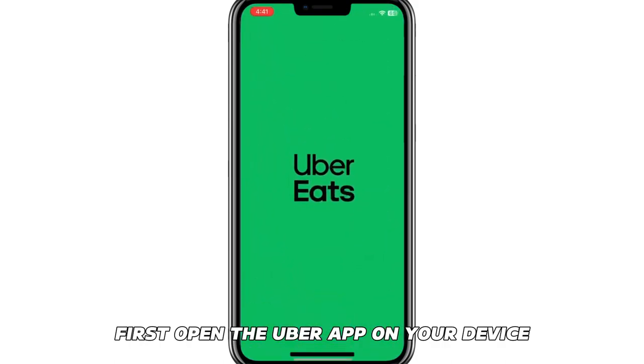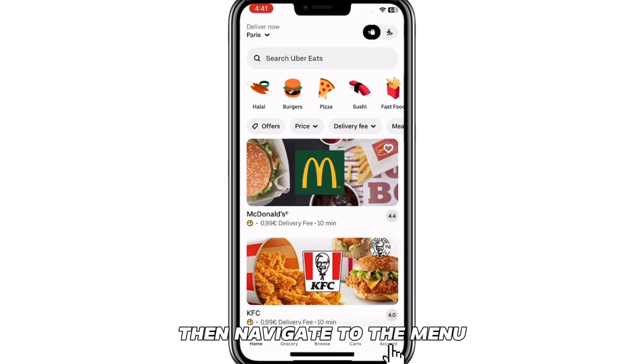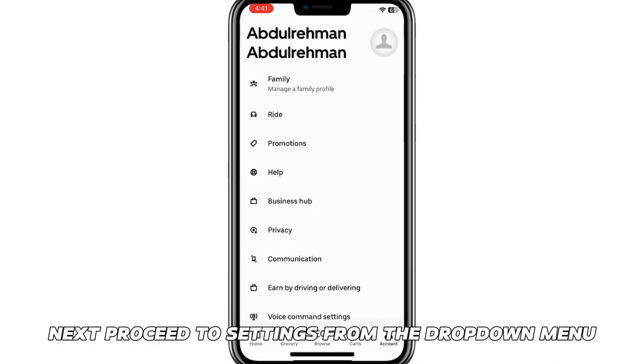First, open the Uber app on your device and log in using your account details. Then, navigate to the menu icon on the top left corner of the app and tap it.